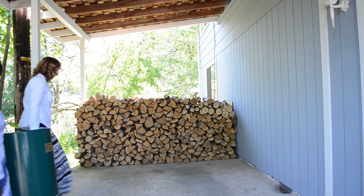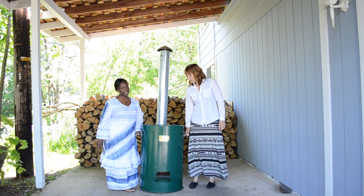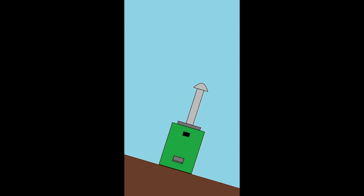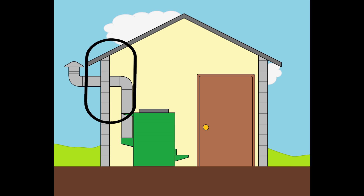Now that the chimney is snug into the chimney elbow, move the stove with two people onto a smooth, level, and fireproof surface in a covered and well-ventilated area. Do not place the stove on uneven ground or on anything that can catch on fire. If the stove is placed in an enclosed area, make sure that the chimney is routed to the outdoors.